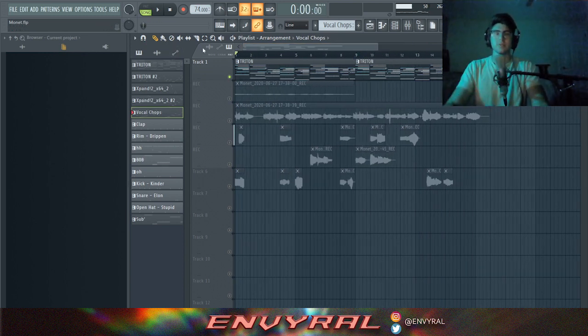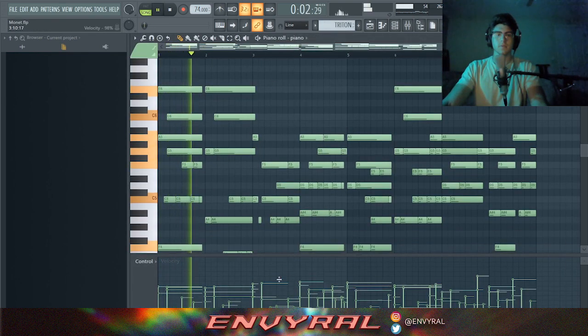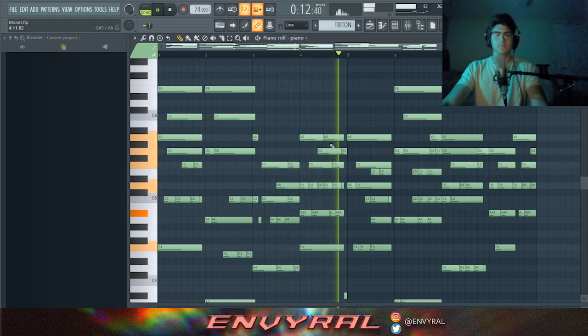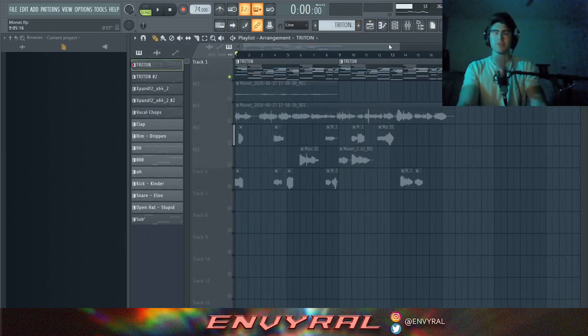The first thing I started with — and this is important — when you're making your own vocal chops, you need to follow the melody of the beat. So first I just made this piano melody. It's a pretty chill piano melody.